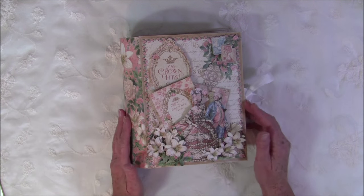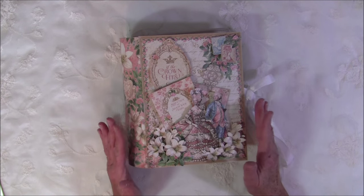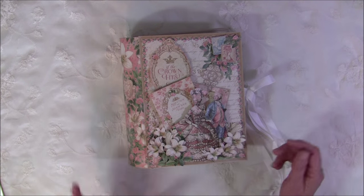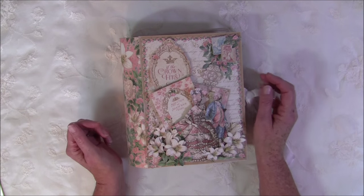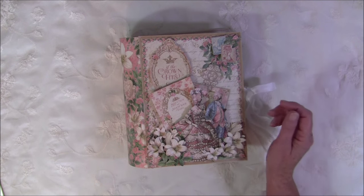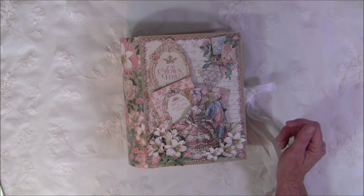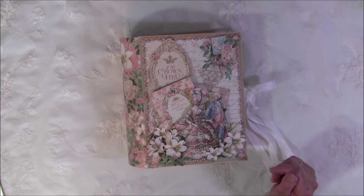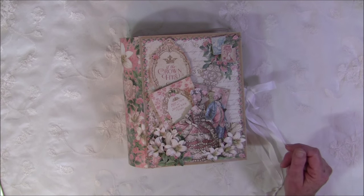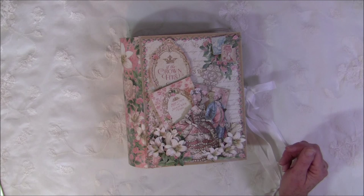I promised you a tutorial for this paper, so there will be a 13-part video tutorial on how to make this from start to finish. I tried to make it a bit easy so if you are a new beginner you can follow along. There is a lot of fussy cutting going on here, but you can also use flowers from Wild Opera Crafts and lots of embellishments, chipboard cutouts, and more.